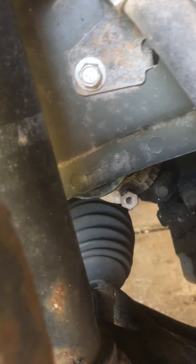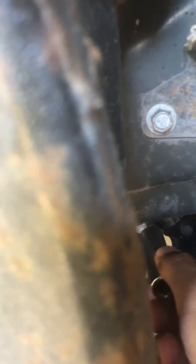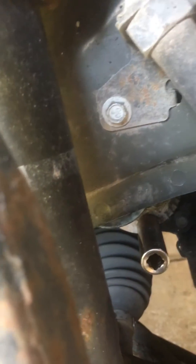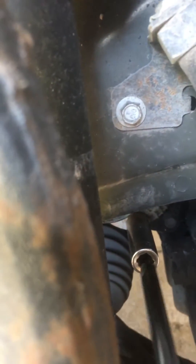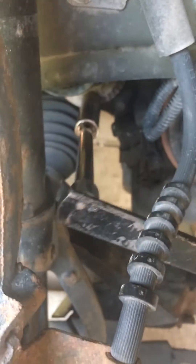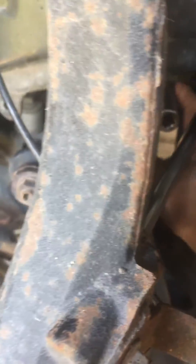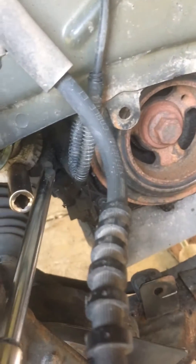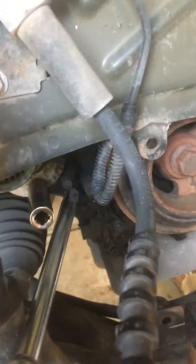...you use a 15 millimeter socket in here. If you look right here, this should fit in there just like that to release the tensioner. All you got to do is push it clockwise and it should release the tensioner pulley over here, and then you'll be able to install the serpentine belt.